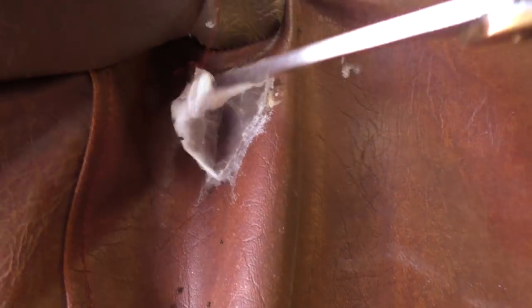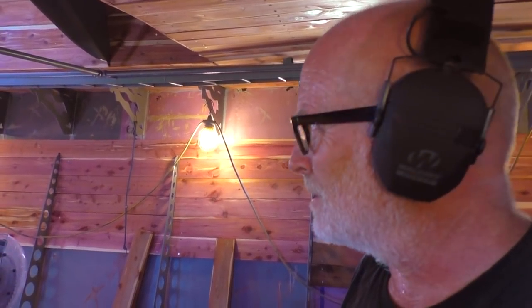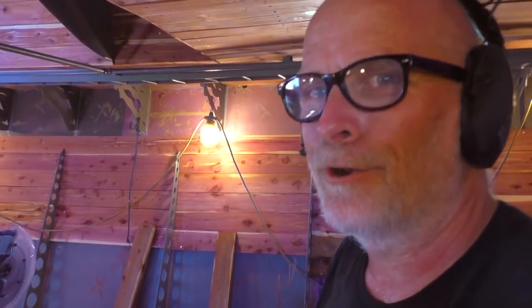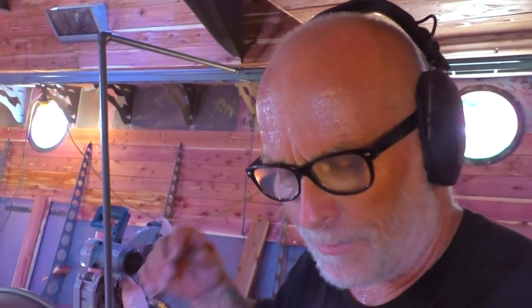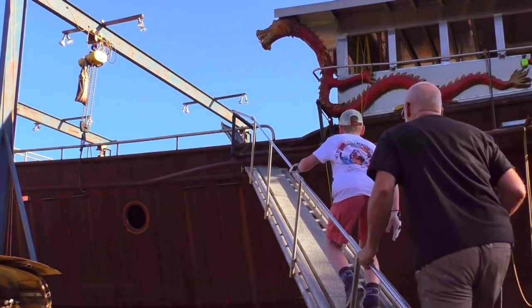She did a really nice job on that. Now we get better, we get faster — that's it, it's over. It's 100 degrees, time for a break. Oh yeah, that's going to feel so good.